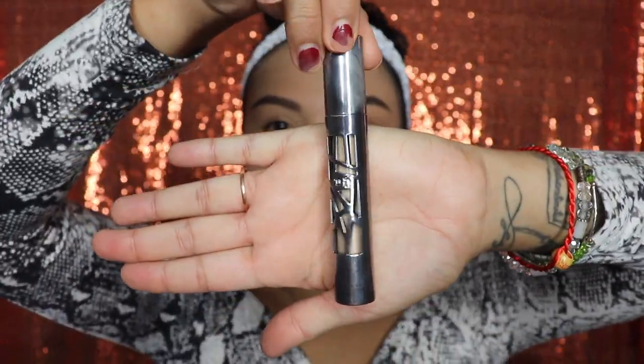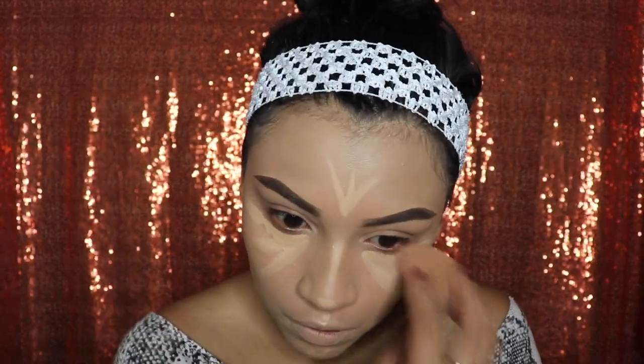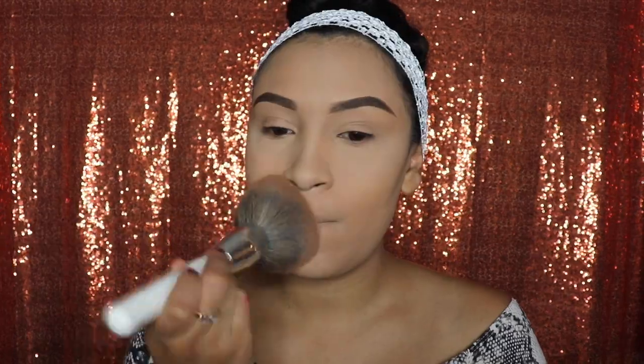Next we'll be going in with the Urban Decay concealer — you guys can use any other concealer. Go ahead and apply this under your eyes, on the bridge of your nose, the tip of your nose, above your lip, your chin, and your forehead. Then take your beauty sponge and blend it out. After that we're going to use a loose powder to set those areas, then a foundation powder from MAC all over your face with a big fluffy brush. Finally, use the Anastasia brow gel to keep those little hairs in place.